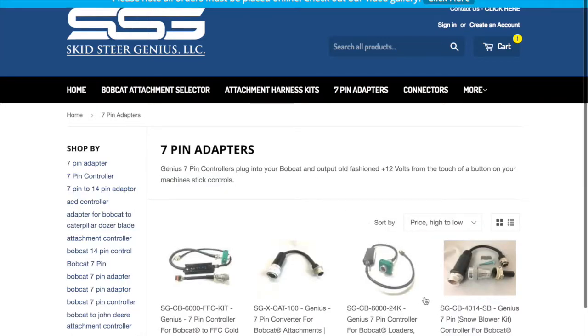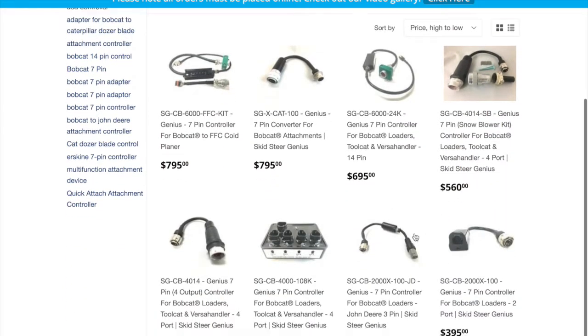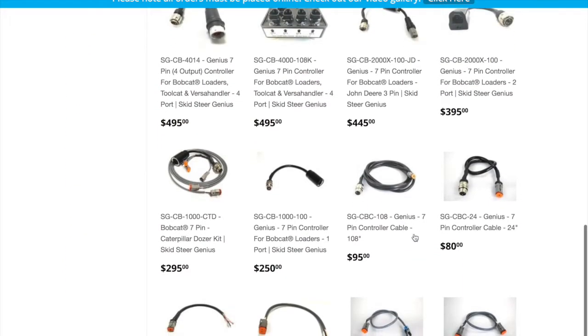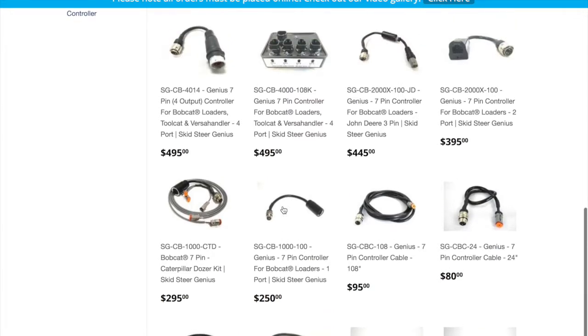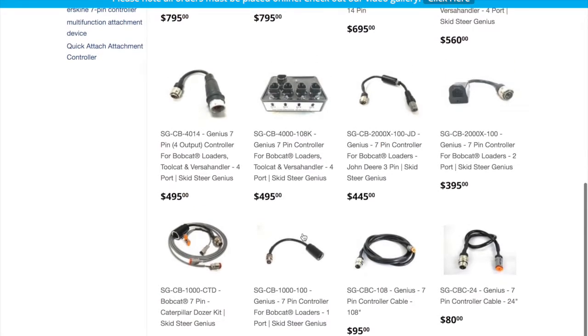We have several different styles of these in different sizes to meet each budget. Starting at the very beginning with our smaller controllers, this is a single-channel controller — a 1000 — which gives you one output. This is ideal for maybe a small backhoe, or maybe you've got a Harley rake that you need to change directions on. This is only for some brands of Harley rakes; some of the other ones require two channels.